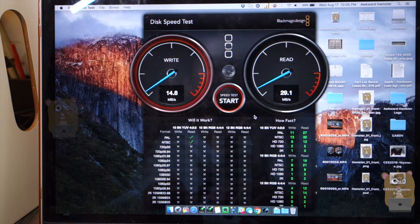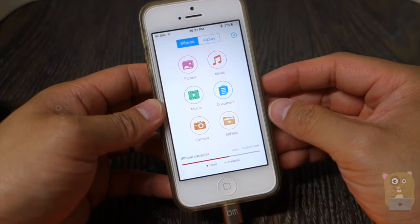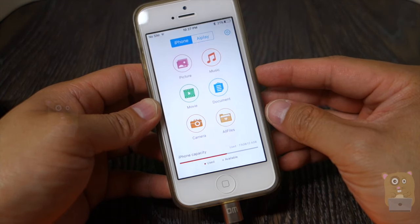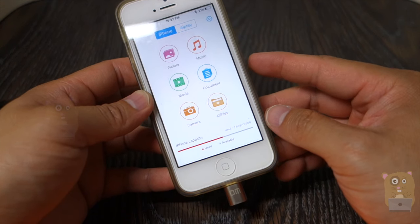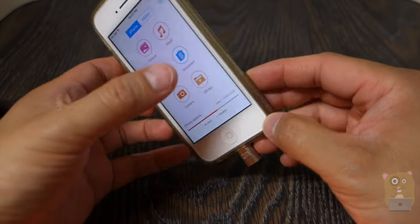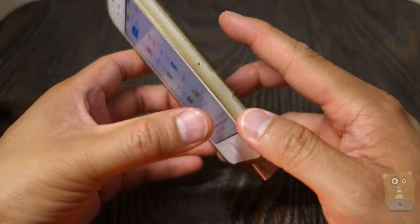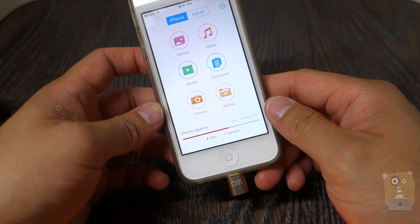The read speed is much more acceptable, at about 29 megabytes per second. These devices are inexpensive, very handy, and a money saver — because that way I don't need to buy the more expensive iPhones with more capacity. I can buy a 16 or 32 gigabyte iPhone, and if I need to offload large video files or back up content, I can just use this. It's an extra step, but it's a lot better than spending another $100 just to get 32 gigabytes of additional storage.